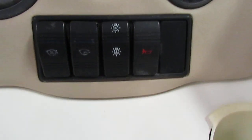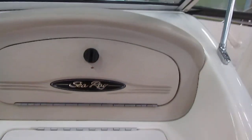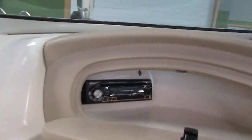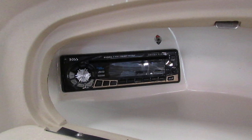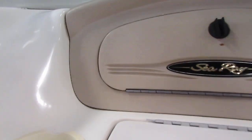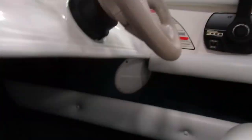This boat has an electric horn, navigation and anchor lights, a blower, and a bilge. It also has a lockable passenger glove box. Inside there is a Boss CD AM/FM stereo. There's also a cooler slash storage compartment, and four marine audio speakers in the cockpit.